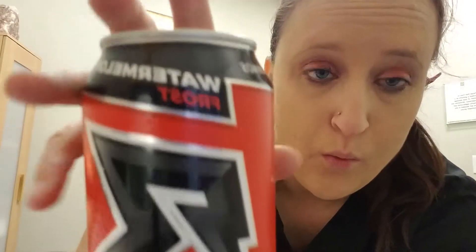This is the Watermelon Frost flavor. One serving is one container: zero calories, zero fat, zero sugar, zero trans fat, zero carbs, zero fiber, zero protein. It has 15 milligrams of sodium and 55 milligrams of potassium.